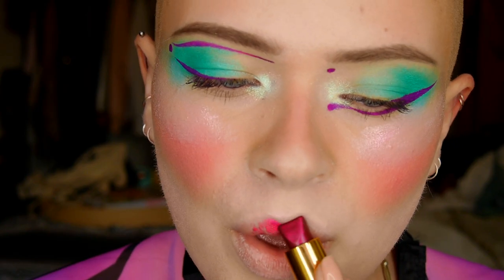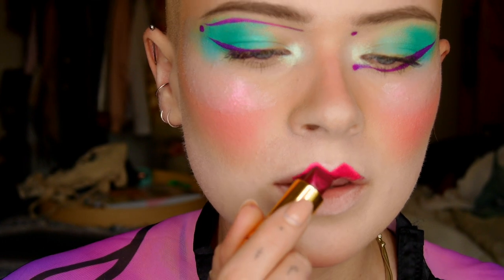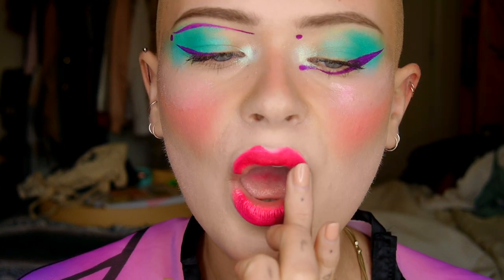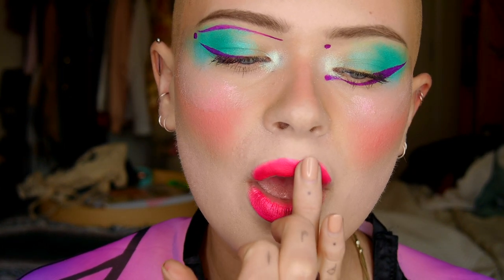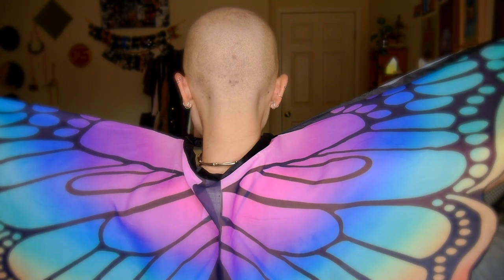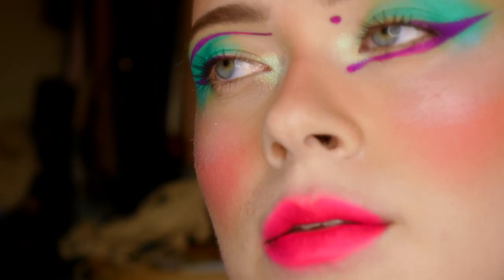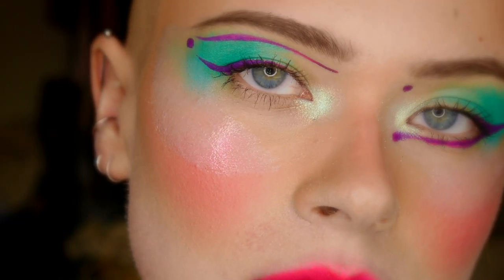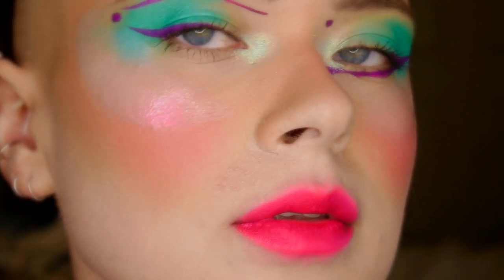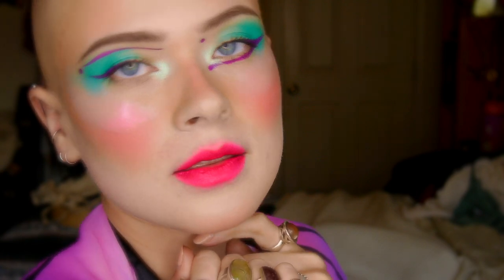Then I went in with this lipstick from Besame Cosmetics called Wild Orchid. It does not look like this in person — the camera really picked up on a few colors and intensified them, making it look like a really hot pink, which is gorgeous, but not what it looked like in person, so don't be fooled! That's the finished look — I hope you guys enjoyed the video. Show me your festival looks, tag me, subscribe, and like or comment. I love you guys, I'll see you next week!